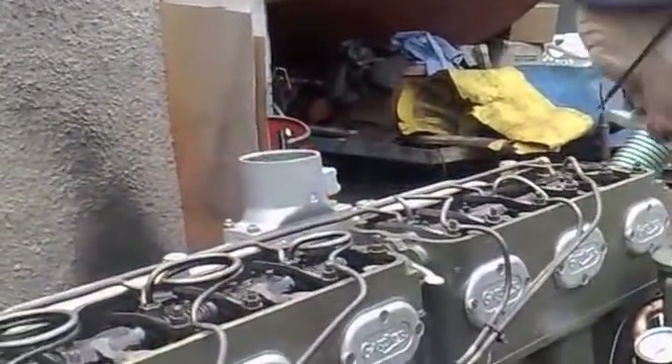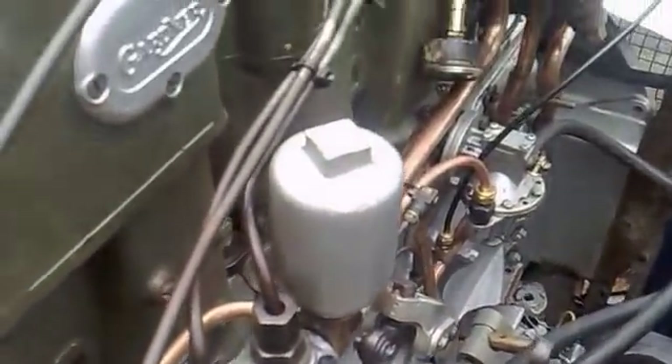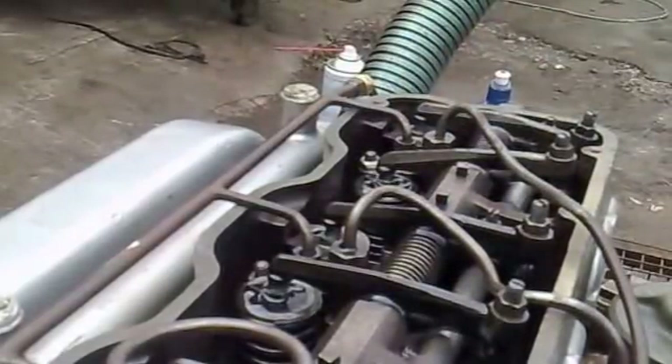A little bit of oil in here. All these here should all be getting oil. See this little hole here? There should be oil coming up here all the time. But you're not going to have the rocker covers off, so you're not going to notice it.